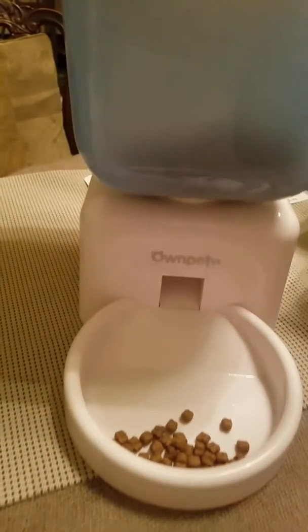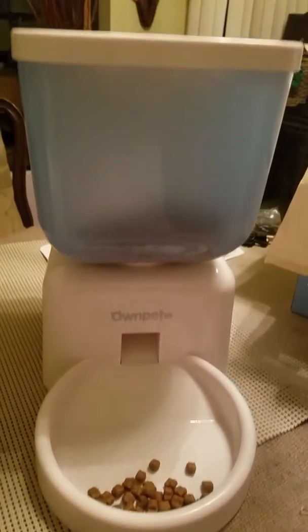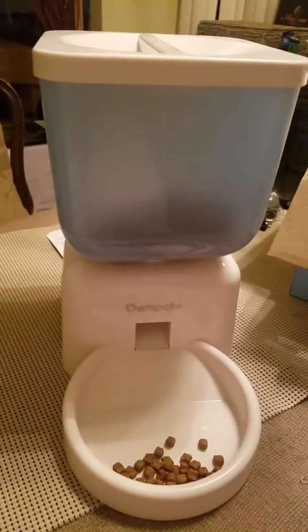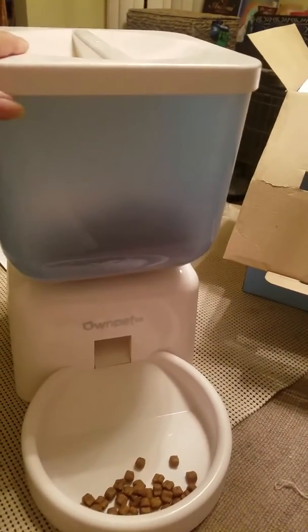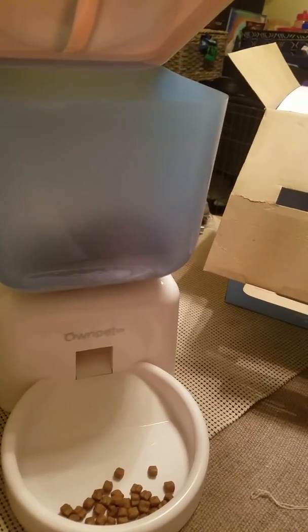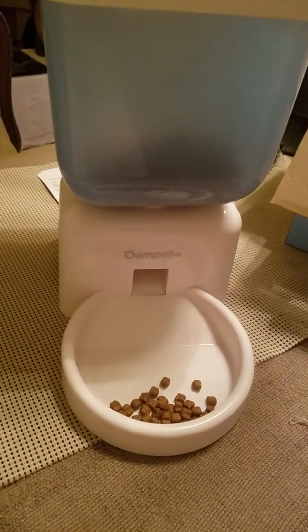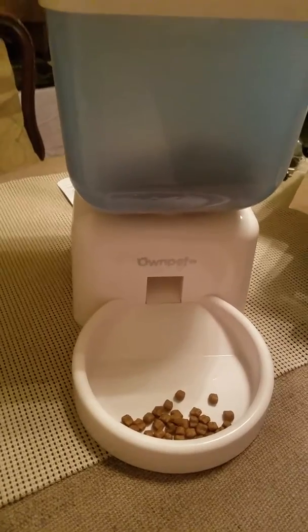The concept is good, the functionality is good. This is going to come in real handy on those days when I'm gone a little longer than usual. The top here is easy to knock off — I have a little dog, Mr. Ninja, that this will probably be fine for. However, my husband has a more rambunctious dog and I could really see him knocking this over and getting to the food inside, so not sure that would work for him.